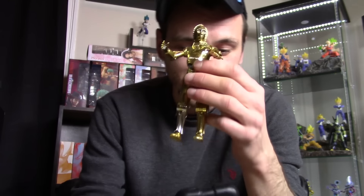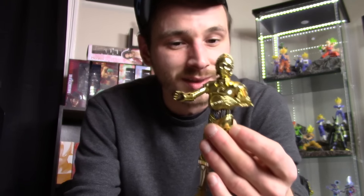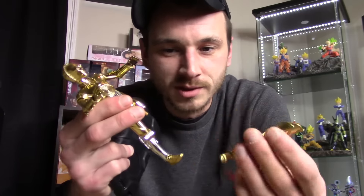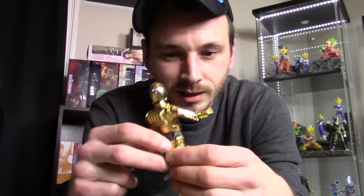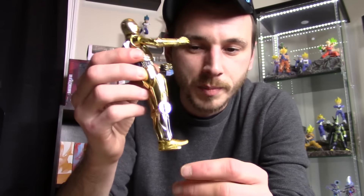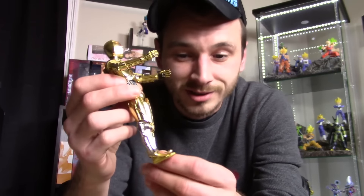Mafex should actually be ashamed they made this figure. The main issue is he falls apart way too easily and constantly, which is so frustrating and should not happen. A lot of people think he comes apart easily so you can recreate the Empire Strikes Back scene where he gets blasted and Chewbacca picks up the pieces — but that figure should not come apart that easily. The legs and ankles are the worst — his ankles are so loose you can barely get him to stand on his own.